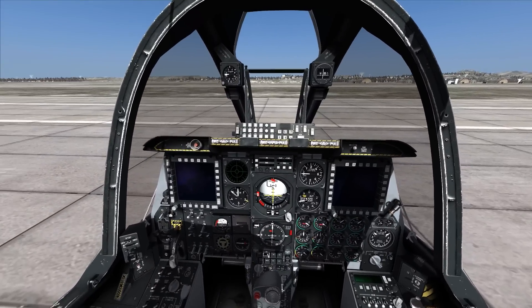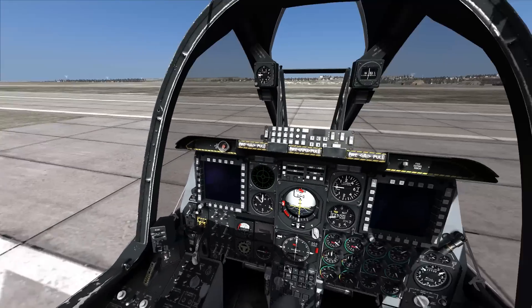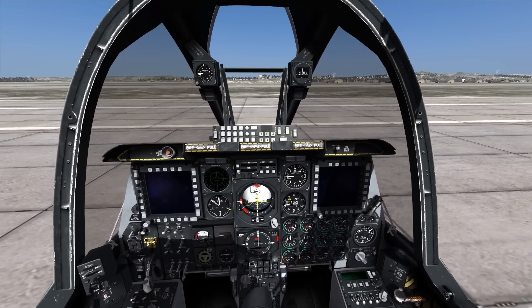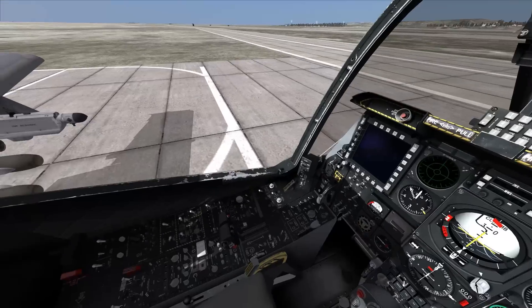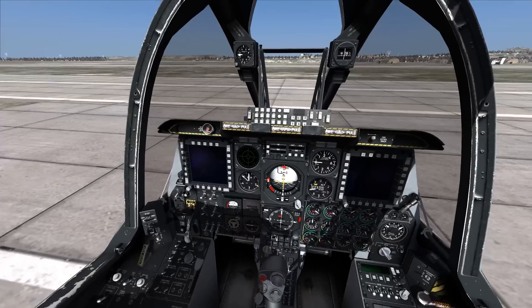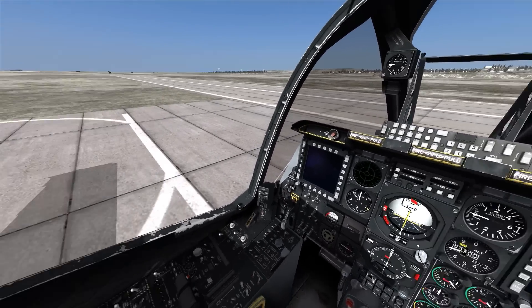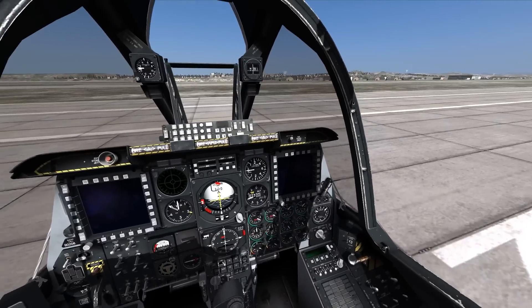This isn't really the fastest way or the easiest way, but this is the way that I learned and I'm comfortable doing it and making sure every system is up and running. There are a few switches that are on my throttle — my actual real-life throttle — that I'll hit myself, and I will show you where they are in the cockpit before I do it. So let's get this started.